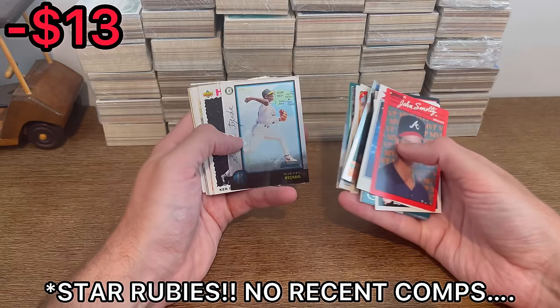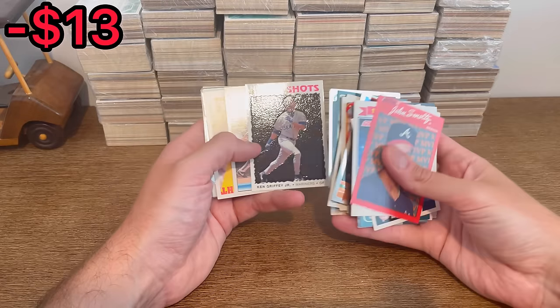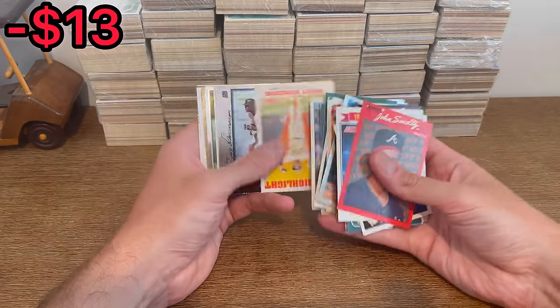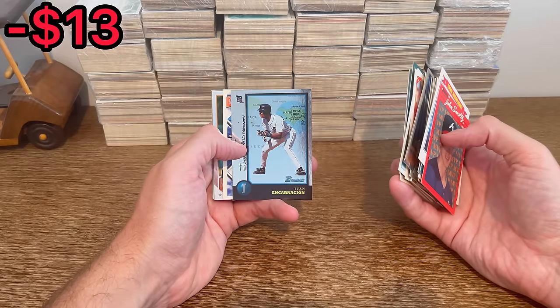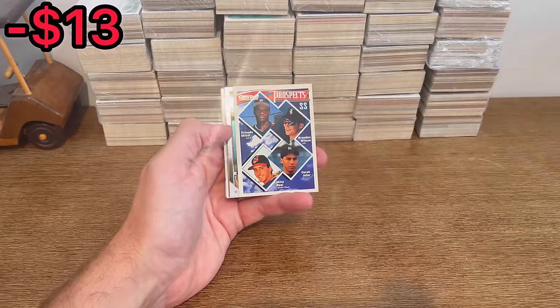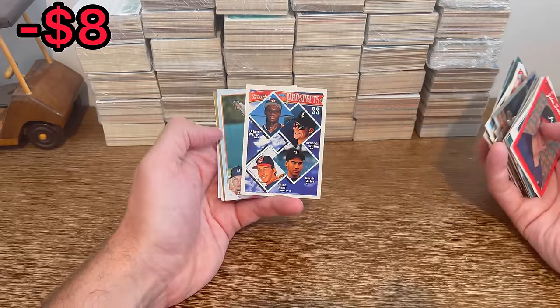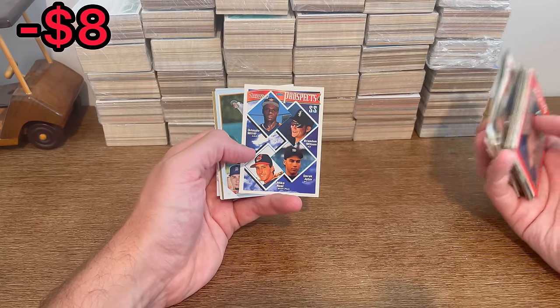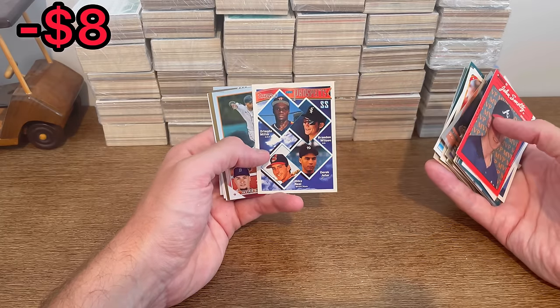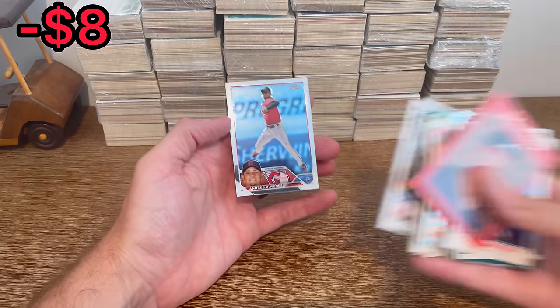Greg Maddux Skybox Red. A Miguel Tejada international card. Ken Griffey Jr. - should be able to get a few bucks for that. A Juan Encarnacion international Bowman card - not a bad hit as well. That's a big hit right there - Pops Gold Derek Jeter Prospects card. That should pay for at least a third of this unboxing. It's in pretty good shape too. Stan the Man Printer's Proof - one of my favorite players of all time.